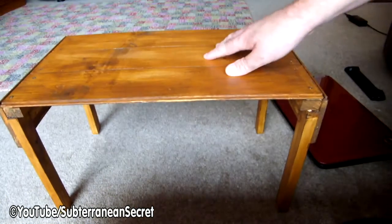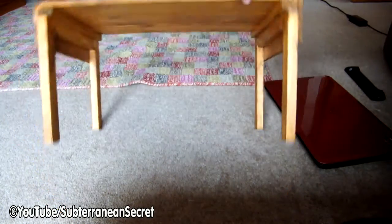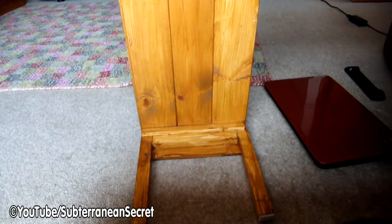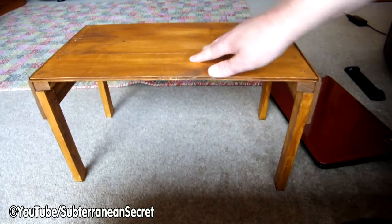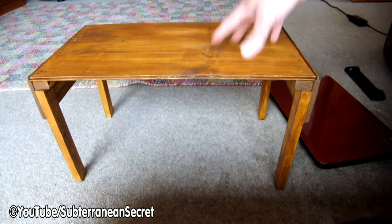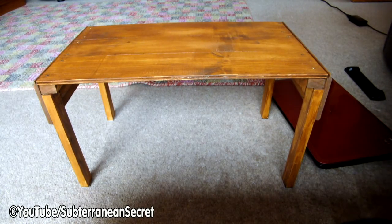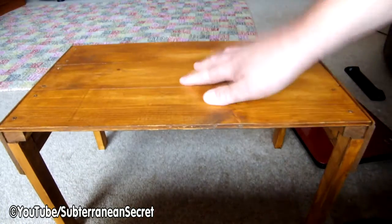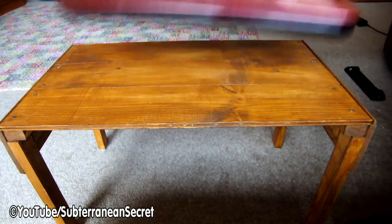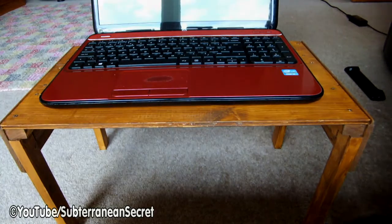This will stop your laptop overheating and stop the heat transfer into your body. It's a very simple design and will probably take you around two hours to make. It's custom made to your body — best idea is to lie down in bed, since that's where you'll mostly use it, and measure the height of your stomach, your legs, and the width of your body. You can make yourself a custom laptop table that should last a very long time, all for around less than £10.